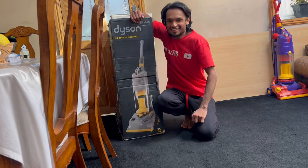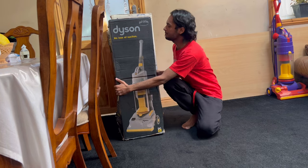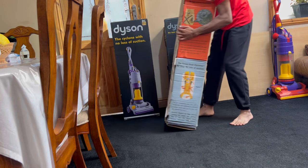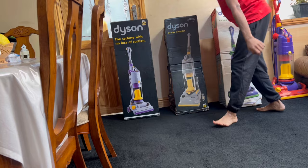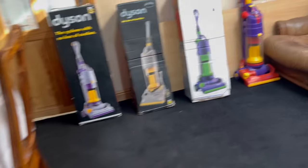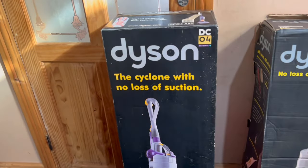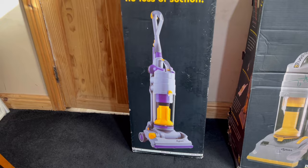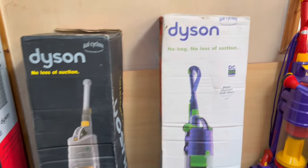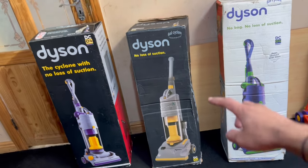What's going on, my vacuum enthusiasts — it's your very own Vacuum King. Today I'm going to be unboxing not one, not two, but three Dyson vacuum cleaners. These are new old stock. We've got the DC01 Standard in the middle, followed by the DC04 Absolute Plus in yellow, purple and gray, and another DC04 Absolute Plus in purple and green.